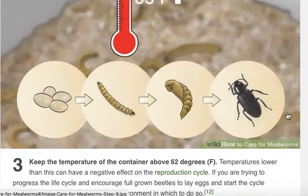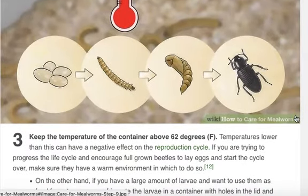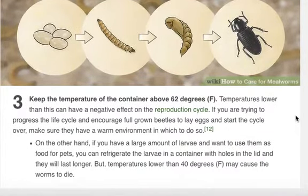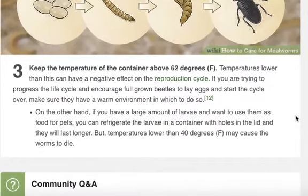Keep the temperature of the container above 62 degrees Fahrenheit. Temperatures lower than this can have a negative impact on the reproduction cycle. If you're trying to progress the life cycle and encourage full grown beetles to lay eggs, they have to have a warm environment in which to do so.